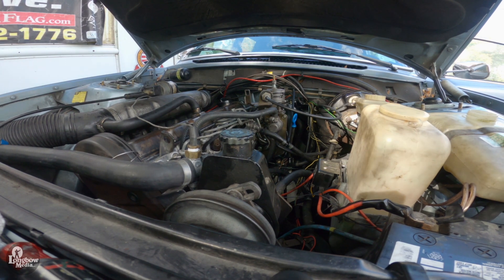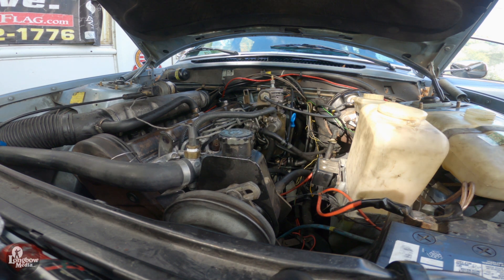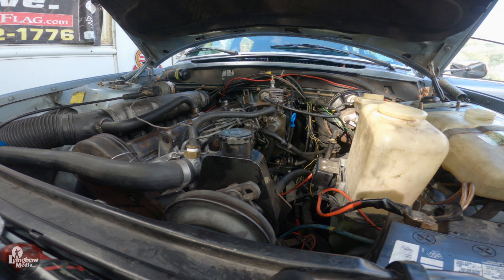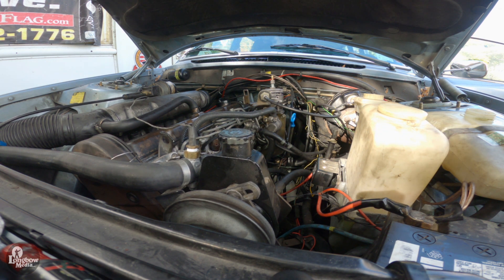This video will cover the removal, installation, and timing of a Bosch VE injection pump on a 1982 Volvo 240 Diesel D24. With experience, this can be completed in a day. If unfamiliar with the process, this may take several days. Several special tools will be required to complete this task. They will be specified during the video and listed in the description.